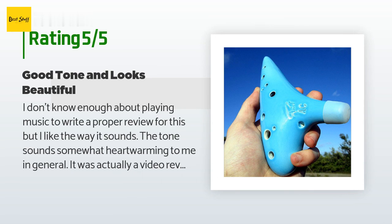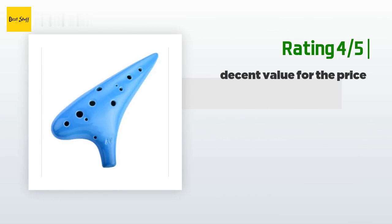Alto C is a nice range and it is the most common ocarina. I'd like to try an F major, which I believe would be a tenor for a smoother, deep tone, but I also want alto D for Irish music.